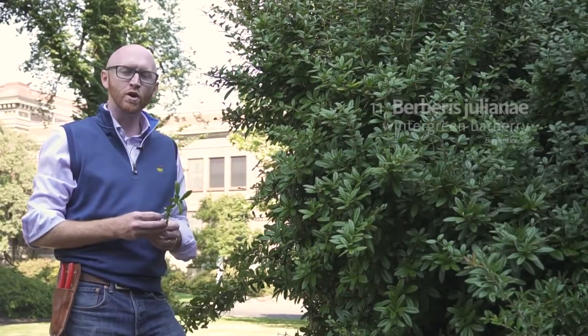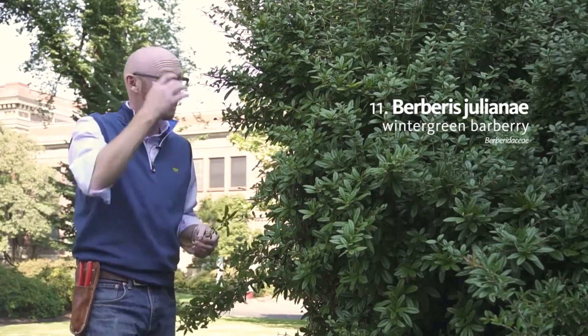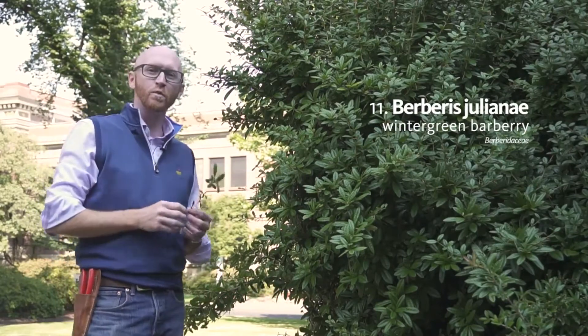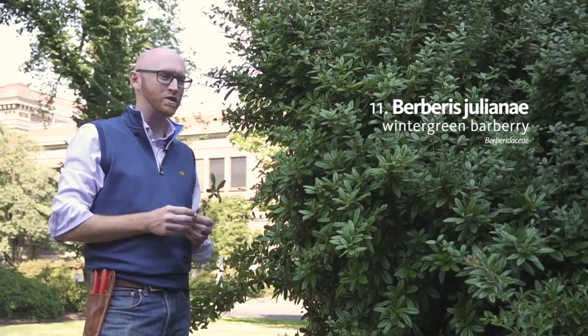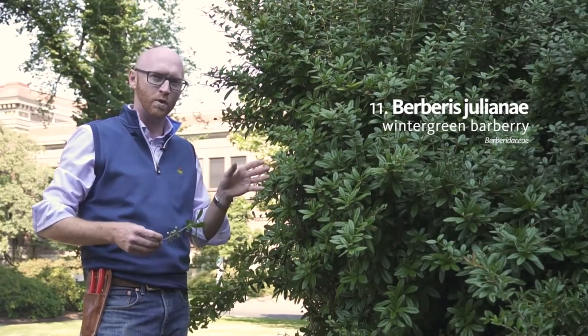Next on your list is number 11, Berberis julianae. So I'm standing in front of what is probably one of the best barrier plants that we will do this term. Berberis julianae, or wintergreen barberry, is an evergreen barberry.